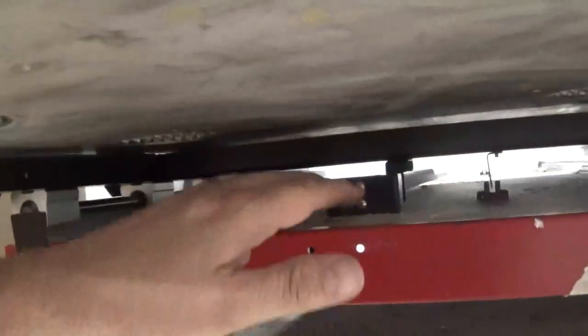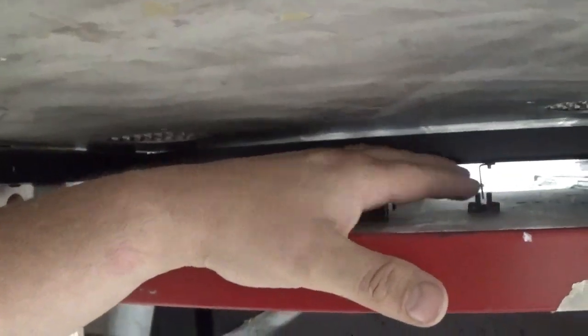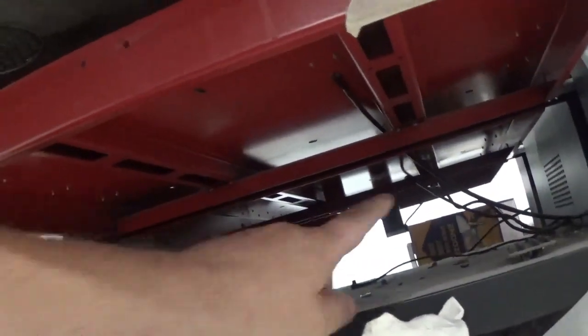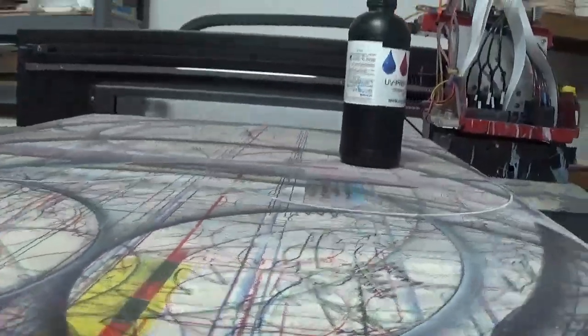Under here is our Z axis motor. Under here we have a sensor — we have this sensor on the front right here, and the same sensor on the back, that tells the motor when it's all the way forward and all the way back. Your belt, your Y motor which is back here, moves your belt in and out, bolted to the table, then moves it in and out.